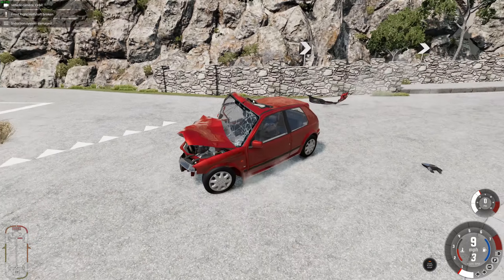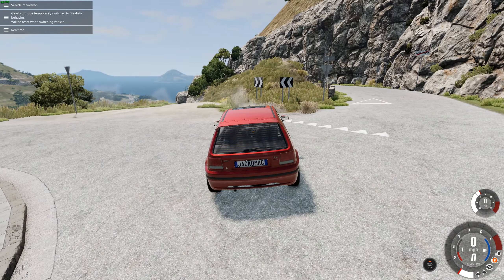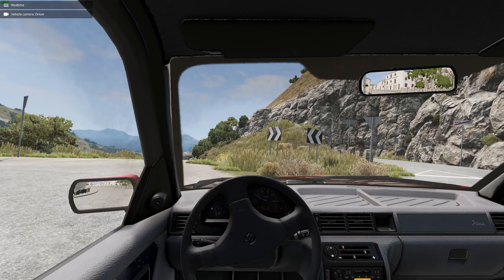That means it's basically not survivable for the occupants. Look, we've got a sunroof, which is pretty cool. What's the horn like? Quite a meaty horn for a small hot hatch.